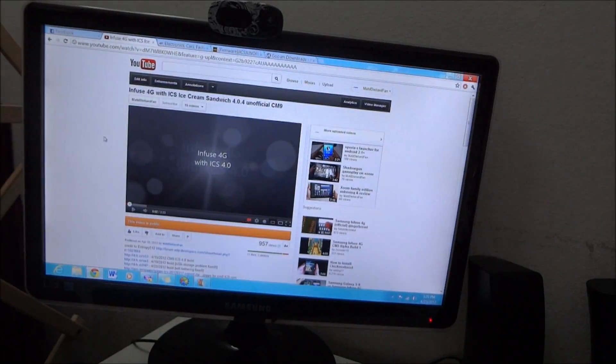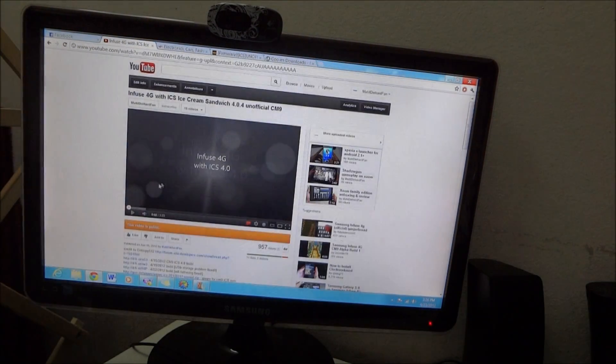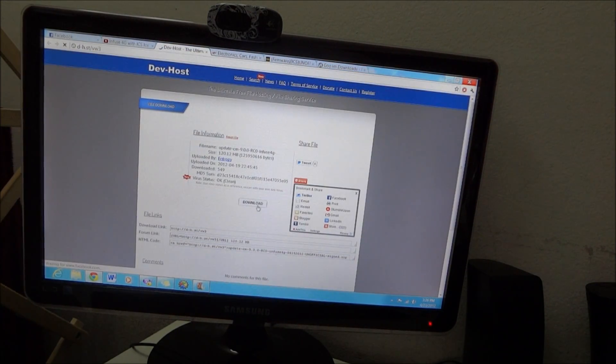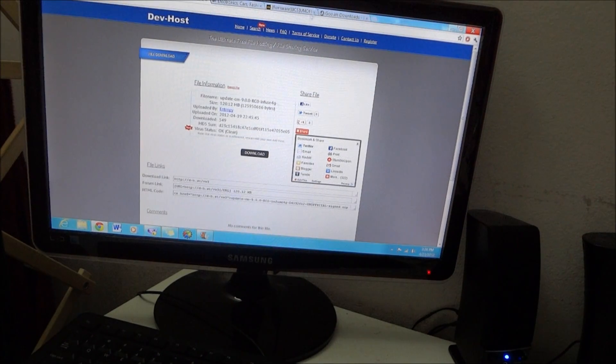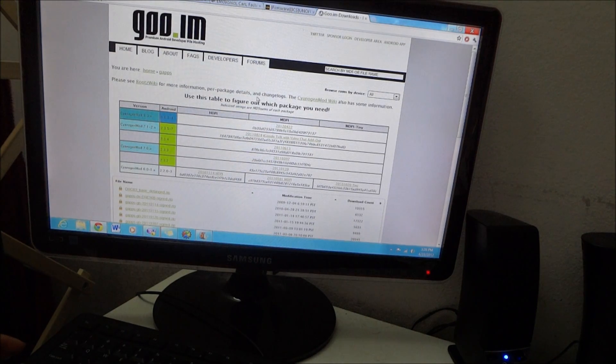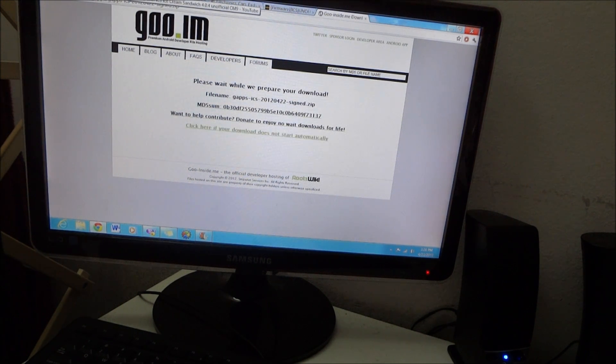So what you need to do first is download the ROM. Download it here. The second thing you need to download is the Gapps. These are two very important things you need. You can download them directly from your phone and put them on your SD card.